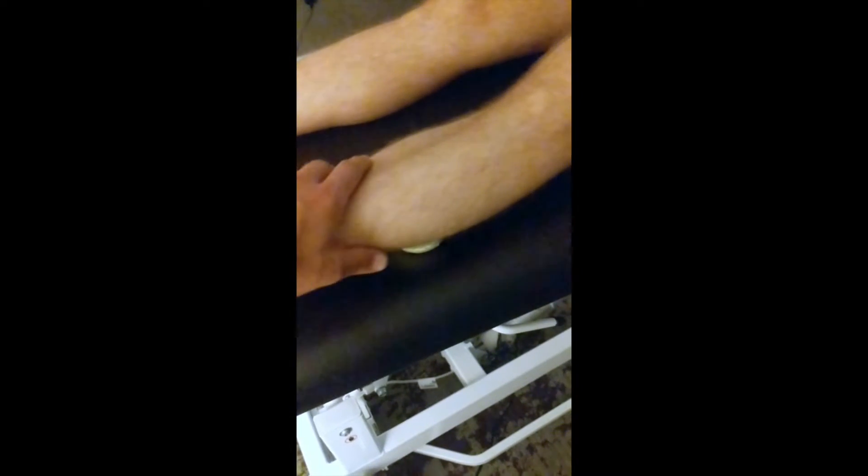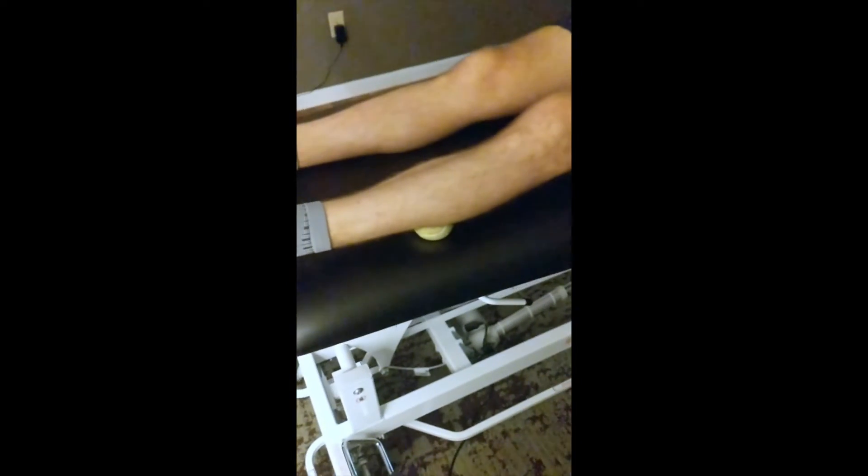This is a flexor hallucis longus — great toe muscle release. You find that spot about midway up your calf that is just exquisitely uncomfortable when you do this.